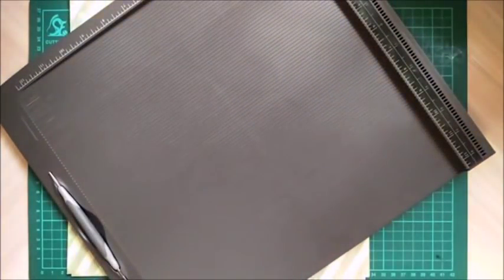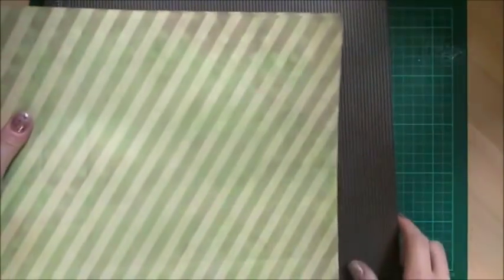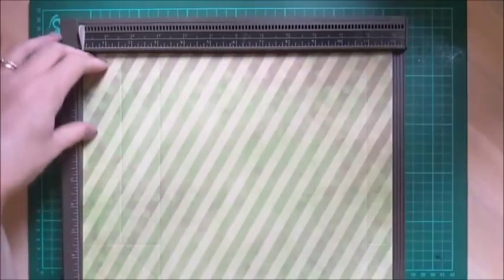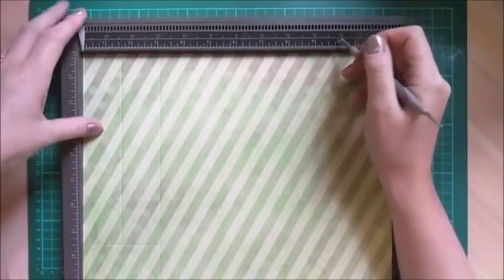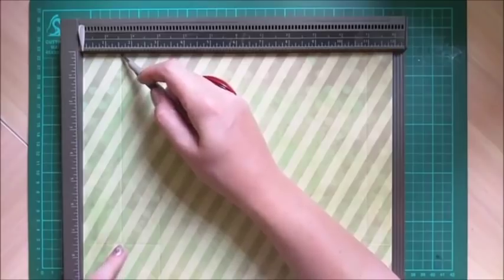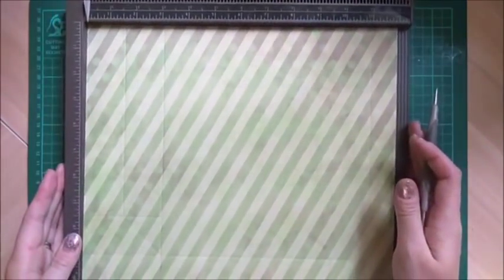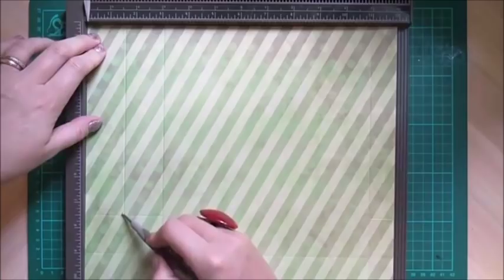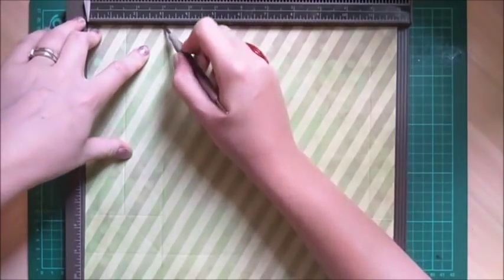Let's crack on and get the scoring done. First we'll do the front of the bag. Pick any 12-inch side — score the first score line at one and a half inches, but only score down to seven and a half inches. Then the next score is at three inches all the way down.